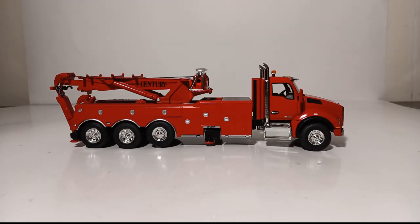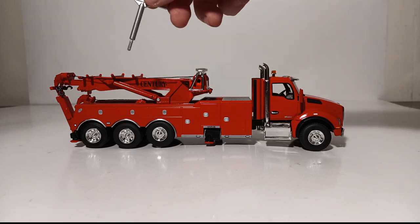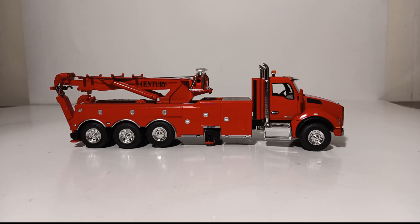Overall, the First Gear 1-50 scale Kenworth T880 with Century 1060 Rotator Wrecker is really quite an intriguing and interesting model. I would highly recommend this piece to anybody with a 1-50 scale truck or construction collection — you can use it in a diorama recovering a rolled-over semi or a piece of heavy equipment that fell off a trailer. All of the functionality and model engineering works particularly well, so I have to give it two thumbs way up. I got this from my friends at the Construction Diecast store — there will be a link in the video description. Thank you all so much for watching, have a Merry Christmas, take care, and I'll see you in the next review.